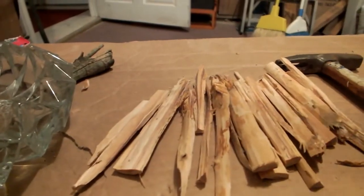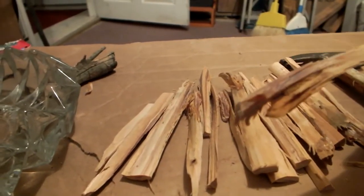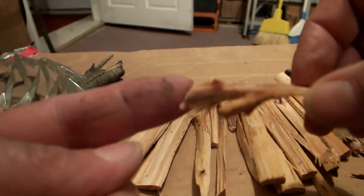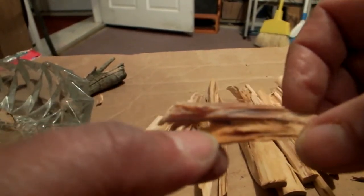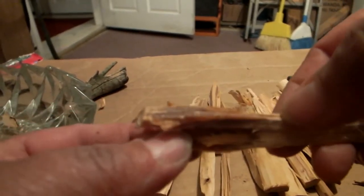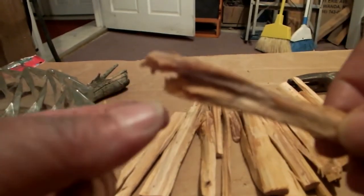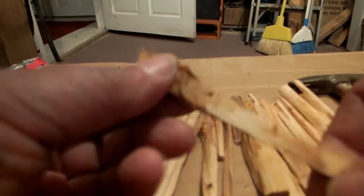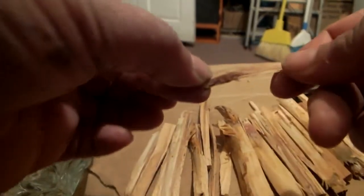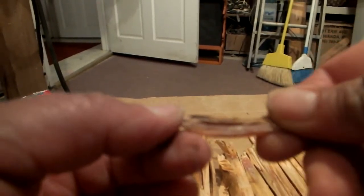Here's what I found out about what I thought I had. On the ends where it was connected to the tree, the resin only goes down about that far. The rest of this is just plain old crappy wood. So I split it up into small little pieces, and you can see that's a nice solid piece of it right there.